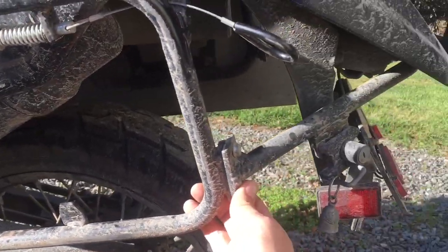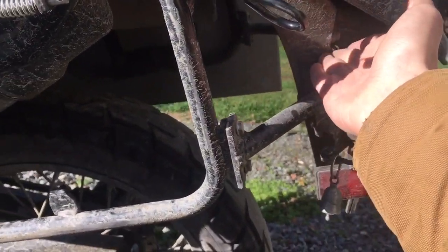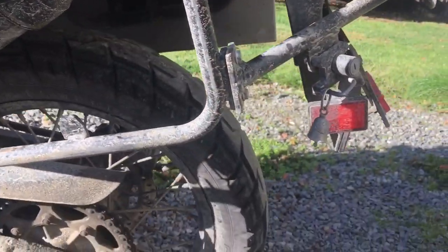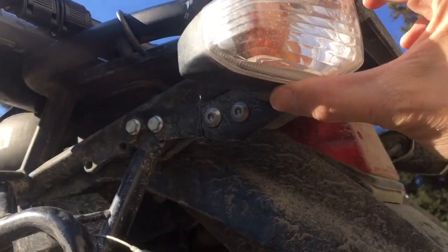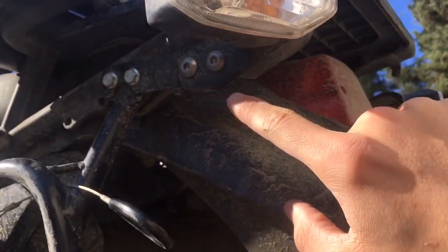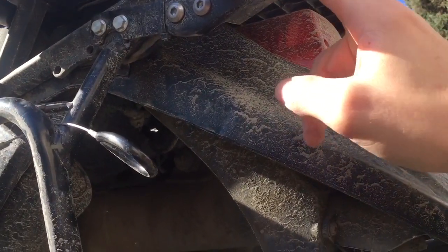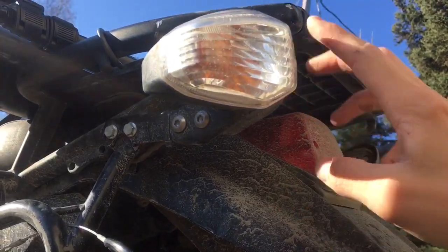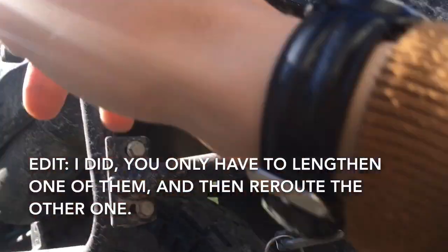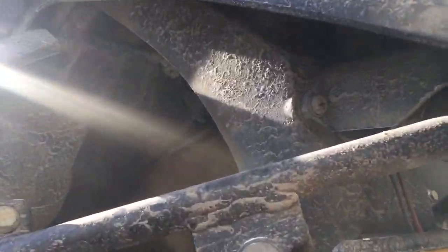There's also a V-bar that goes along behind the rear sub-fender and kind of locks everything together. They give you brackets to move your blinkers back, so the blinker mounts back here instead of the stock position. It doesn't affect the function of the blinkers at all. They sometimes say you have to lengthen the blinker wires, but I didn't find that to be the case.